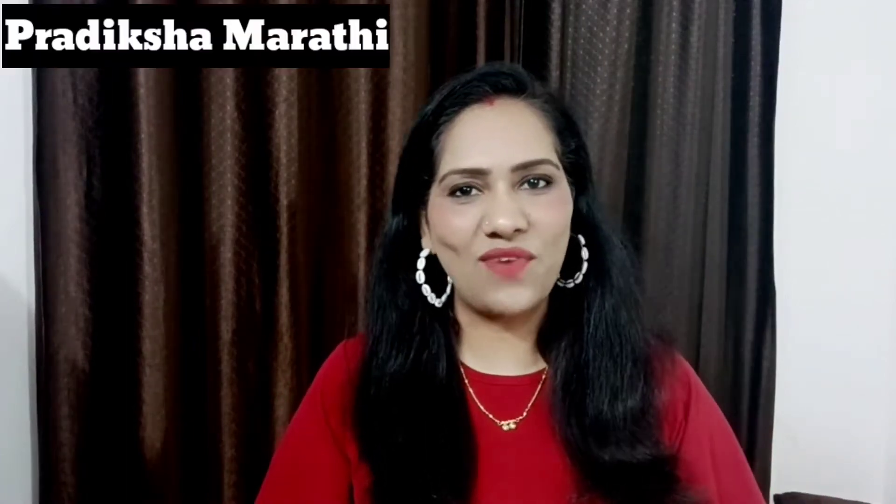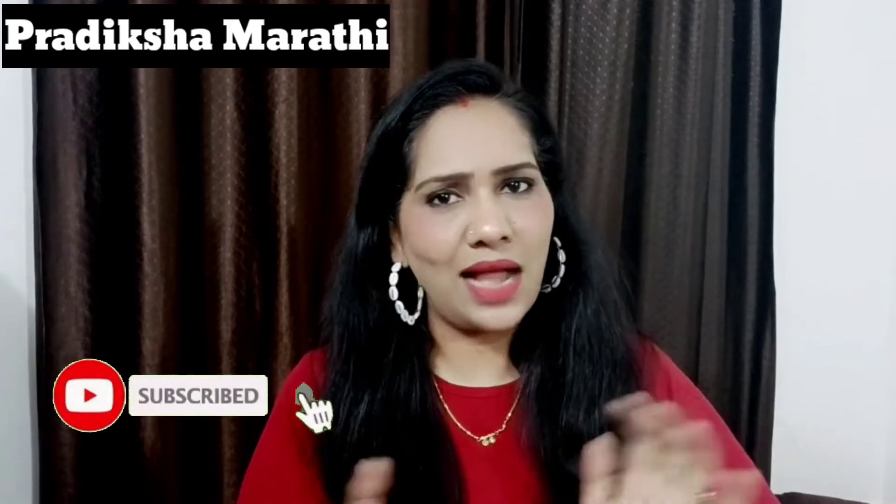Hello everyone, welcome to my channel. I upload hair care related videos. If you like the content, subscribe to my channel.